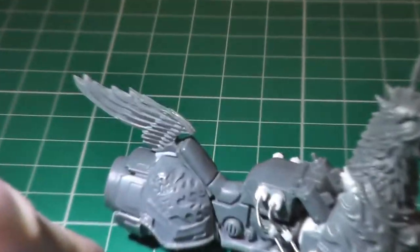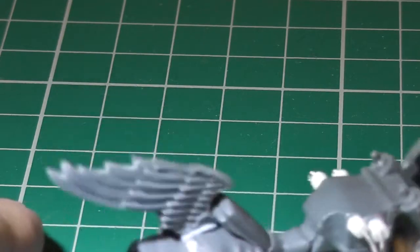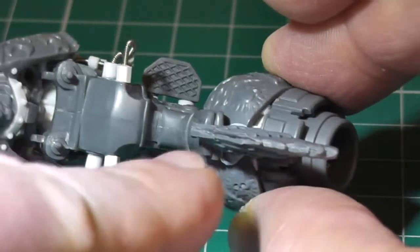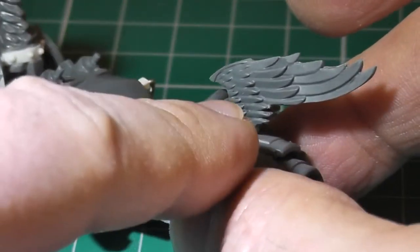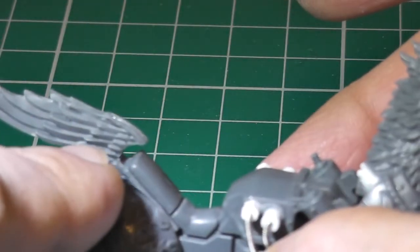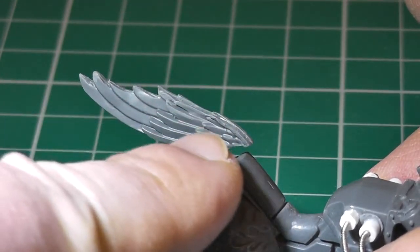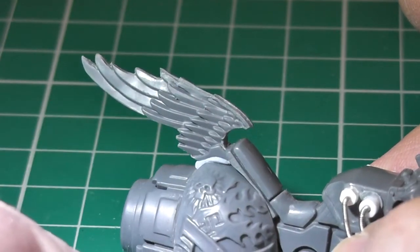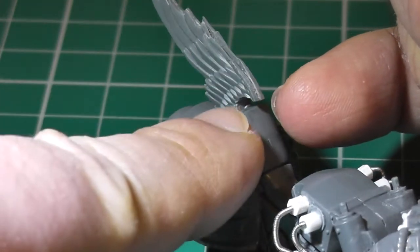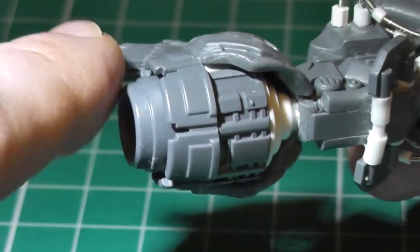So one side came out better than the other, and I glued two together. I'll be green stuffing and filling the gap there, and remodeling one of the feathers around that area — redoing it, just to match the other side. There are also bits around the inside of that little curve, and anywhere I need to get green stuffing underneath as well, as you can see there's a gap there.